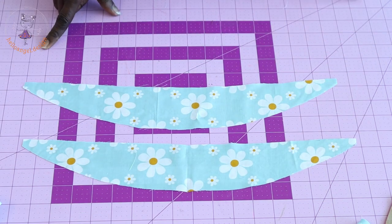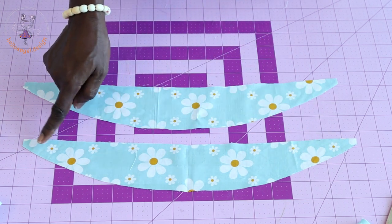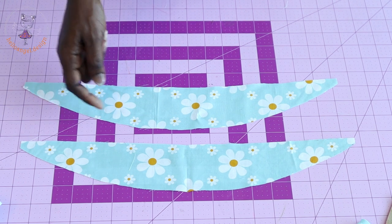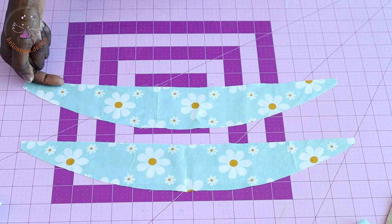Take your ruffle sleeve to your sewing machine and stitch a gather stitch thread at the top edge. Repeat the same process with the second ruffle sleeve. Once done, hem the bottom edge of both ruffle sleeves.